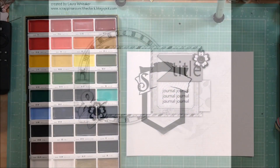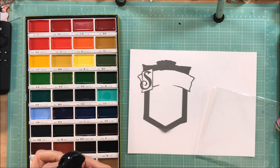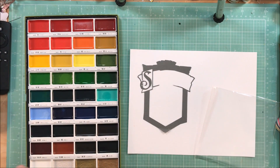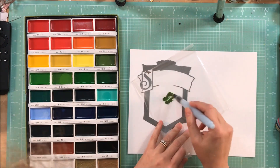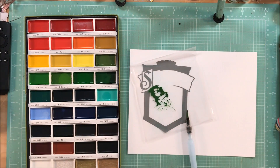Hey guys, it's Kelly. I'm back with another process video. This layout is for Stuck Sketches, and I just had the sketch up to reference what I'm going to be using. I am so excited about this page. This is something that is very different for me, and I am pulling out my Koi watercolors here.